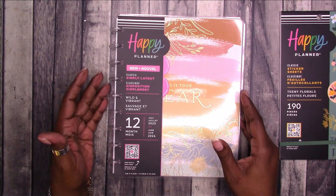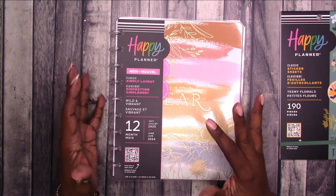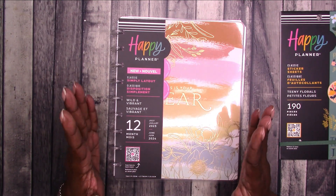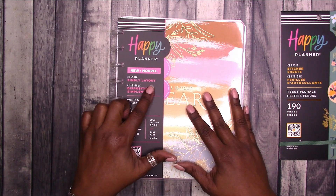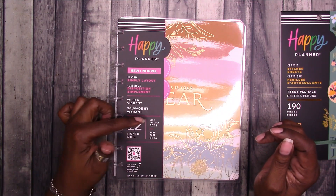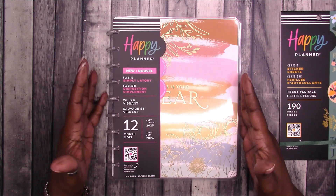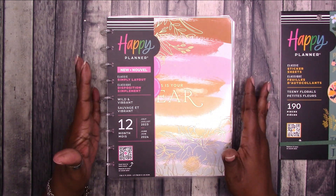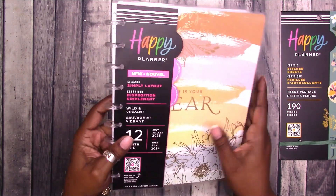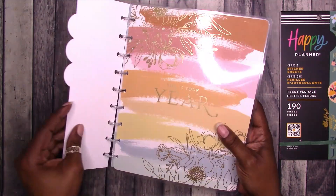This is the one that I chose. I've only seen one other cover style, but as far as I know both of the planners I've seen have the same layout, and the layout is very simple — it's called Simply Layout, Classic Simply Layout. This is the classic size. It's a 12-month planner that starts in July 2023 and ends June 2024, so yes, it is dated. This is a typical classic size Happy Planner — seven inches by nine and a quarter inches. It has clear plastic discs, which I thought was really nice.